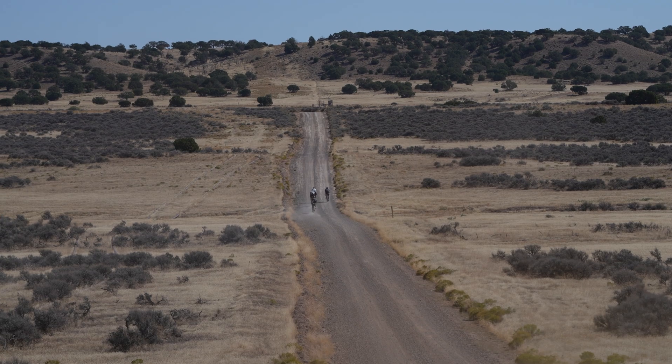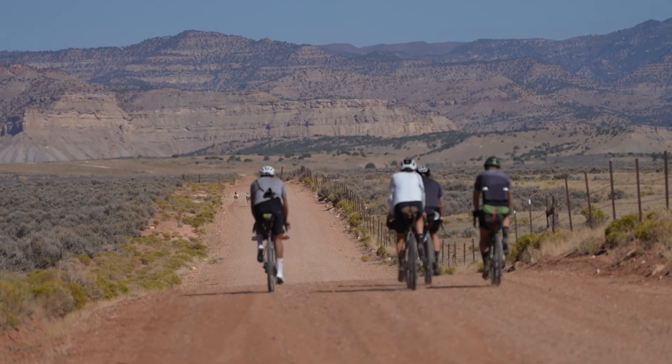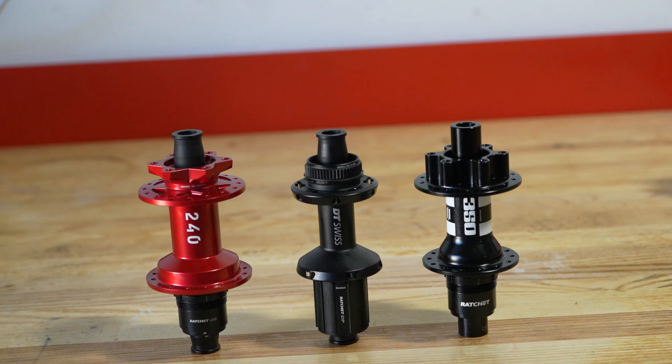Hey everyone, so today we unpack the main hub systems from DT Swiss. DT Swiss offers some of the most well-respected hubs on the market, particularly when it comes to long-distance cycling, touring, and bikepacking, where they're generally some of the most highly recommended options.